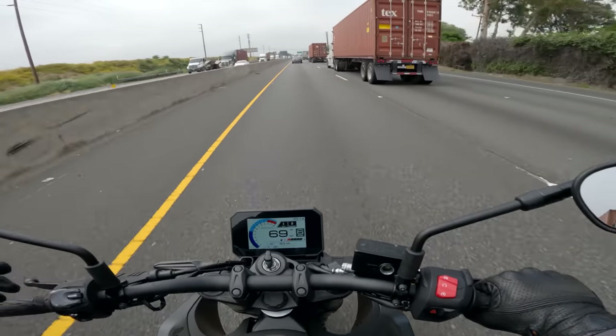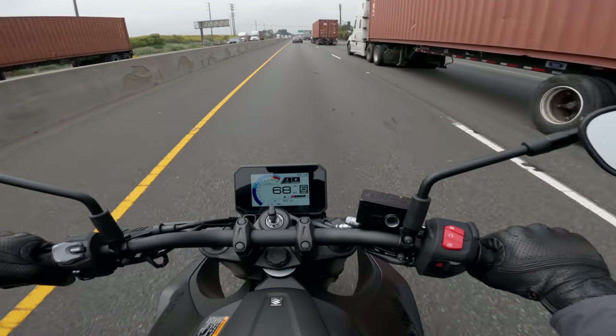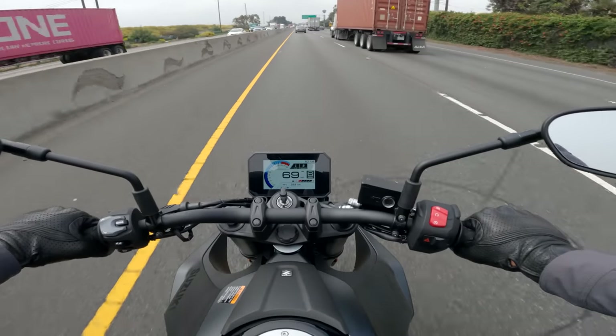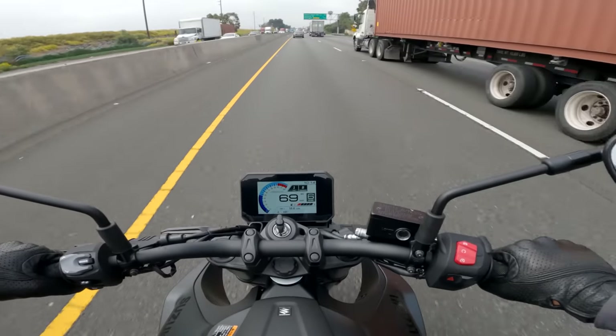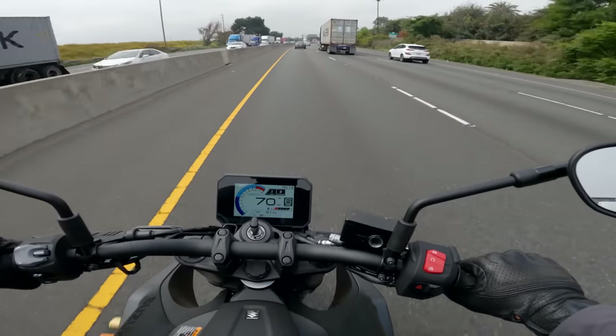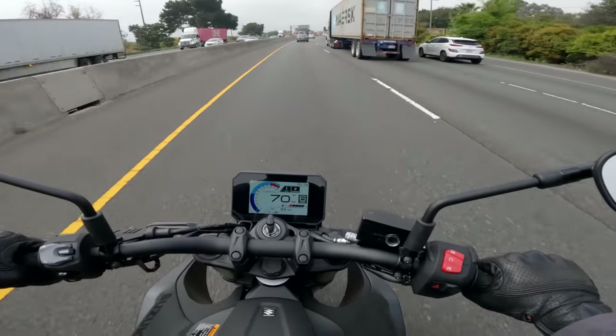How's the wind protection? You know how the wind protection is on a naked bike. I will say I appreciate the riding position again though — I like how it feels on the open road, even with 70 miles an hour wind hitting you in the chest. It's just a comfortable, commanding position to be in. I appreciate it.